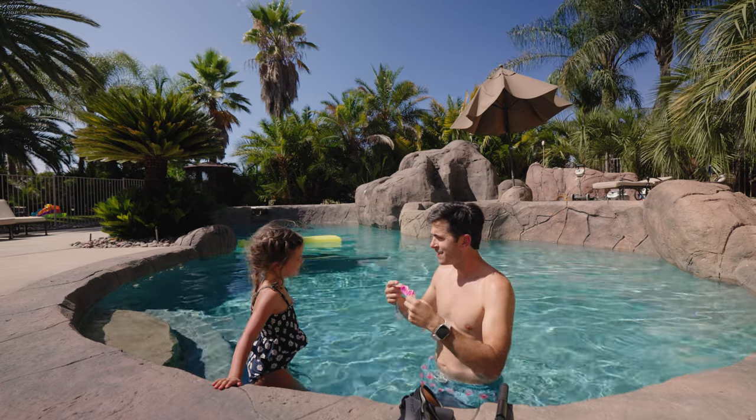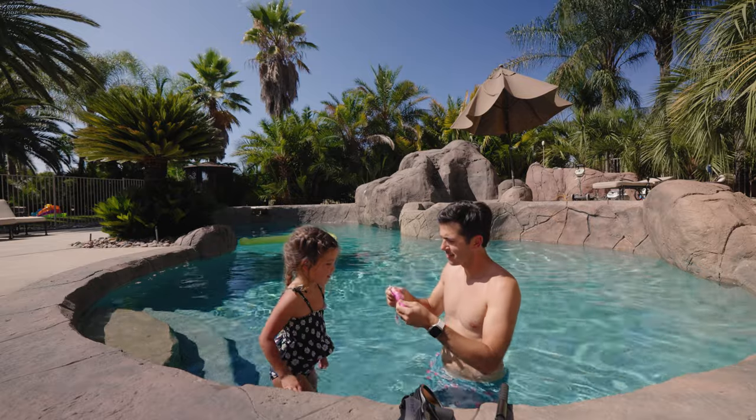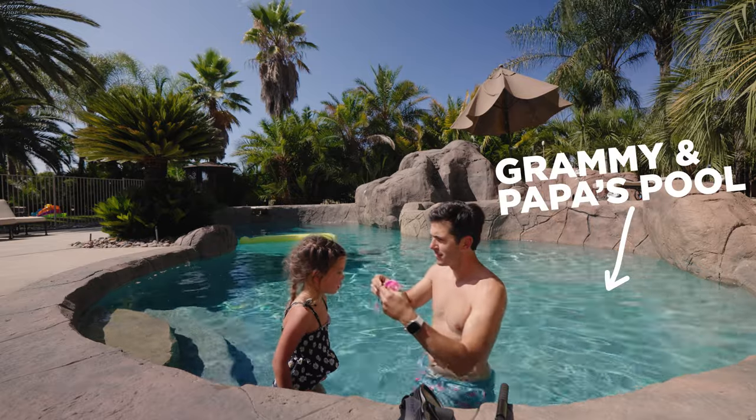Every time I'm in swimming pools I have to pee. You pee in the pool? Yeah. Don't tell Grammy and Papa though — big secret.